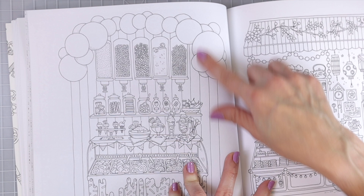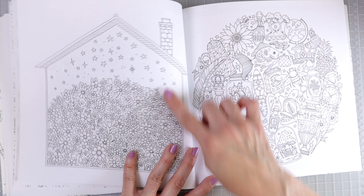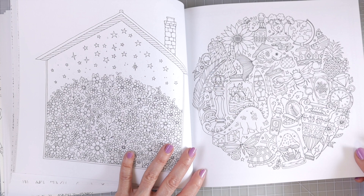And then we have another really cool room over here. Again, lots of little tiny objects — this page has lots of little tiny flowers inside of a house. This page here is very mandala-like with lots of different images. This reminds me a lot of the Circle of Life coloring book, and speaking of, I am going to be pulling out that book because I'm going to be showing you a comparison of the paper between that book and this one towards the end of the video.